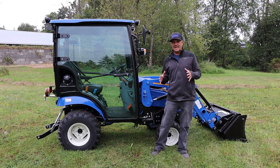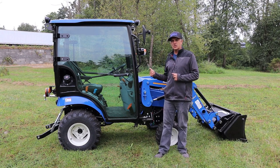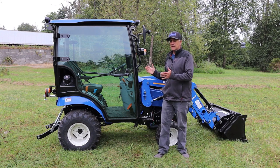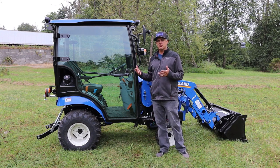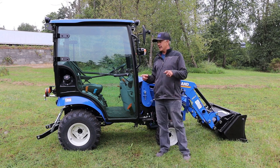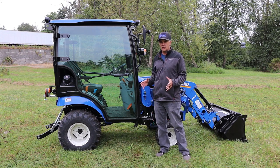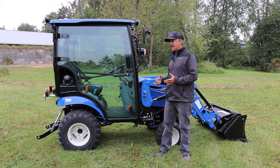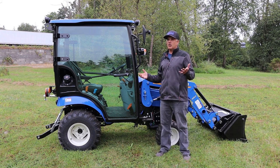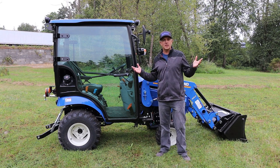Hi, I'm Chad and I'm with Brim. Today we are taking a look at this Workmaster 25S from New Holland with a cab. Admittedly it looks maybe a little funny, or maybe just a little bit adorable. We wanted to show you this because it's something a little bit different — you don't often see a subcompact tractor with a cab.